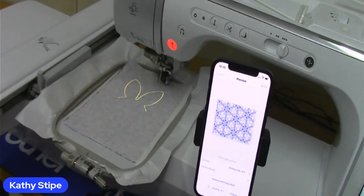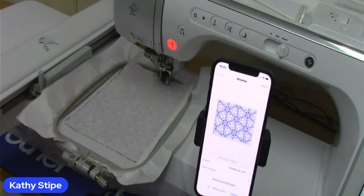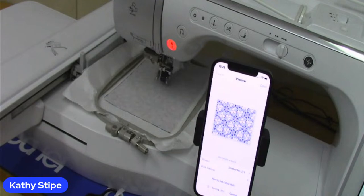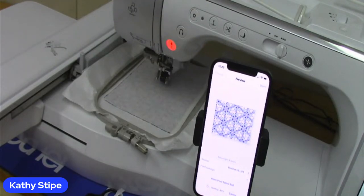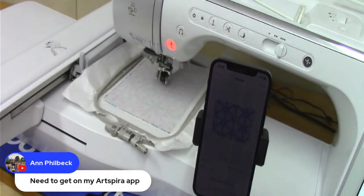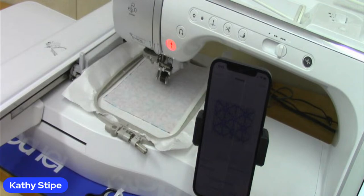Down here at the bottom it says it's sending. Earlier this morning it didn't want to, but I can hear my printer printing. It doesn't take that long at all for this to work. It's at 54%... and I'll show you that fabric just coming out. I'm just having way too much fun. I think everybody watching is having fun too, because there are so many different things in that app.